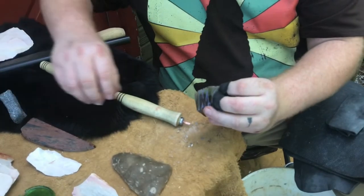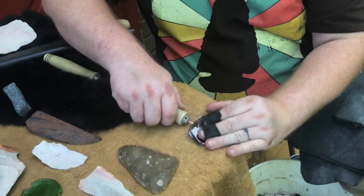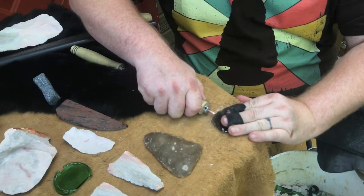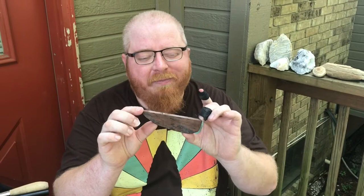From there, once again, just begin to use the table to remove nice flakes. The last thing I want to talk about quickly — keeping in mind time — is processing slabs.